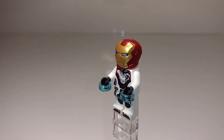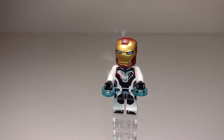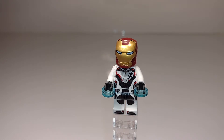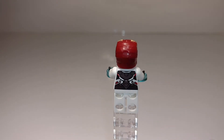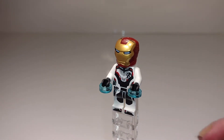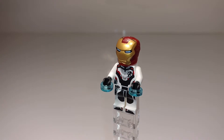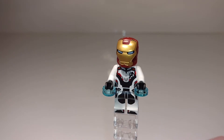Here's Iron Man, the one minifig in the set. This is the cheapest way to get one of these Quantum Realm suits, which comes in almost every Endgame set — I believe there's only one set where the Quantum Realm suit doesn't come in. It's just the same as on all the other minifigs with the Quantum Realm suit. His helmet and faceplate are the same as the Mark 50. This isn't really a new Iron Man suit — it's kind of a conglomeration — but I'm still going to count it as a new one since technically it is different.